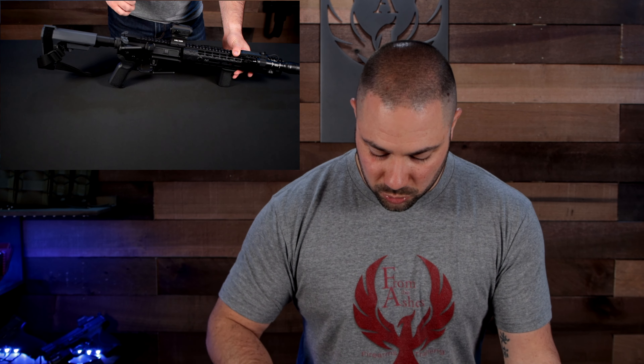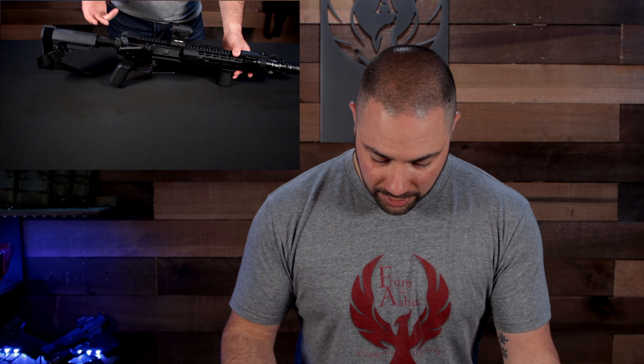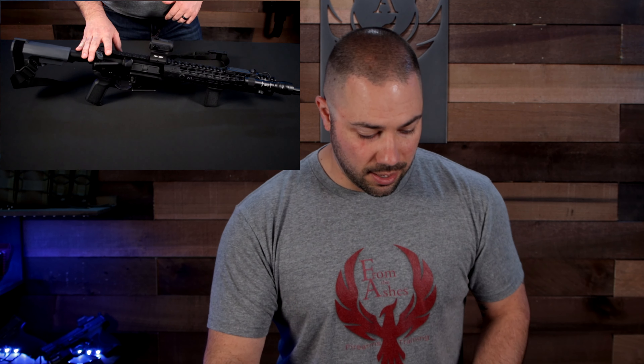I do have a few other personal upgrades. My charging handle is ambidextrous and easier to pull on either side. I also have an upgraded bolt release where I can release the bolt with my trigger finger — it gives me a quicker return to target after a magazine change. These aren't necessary; it's all about how you train. It's just personal preference.